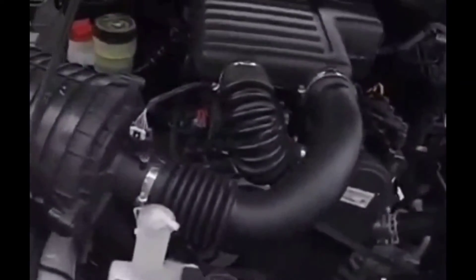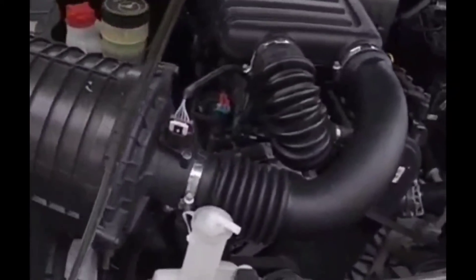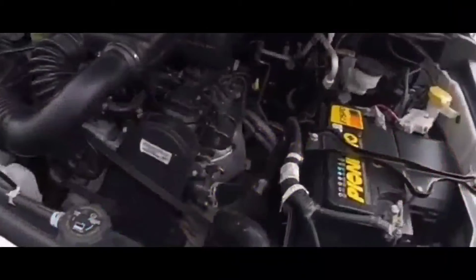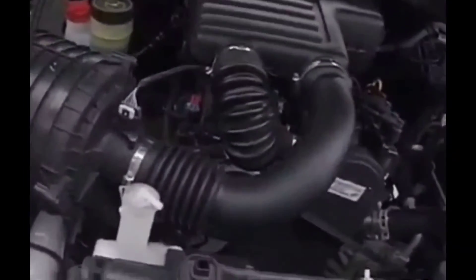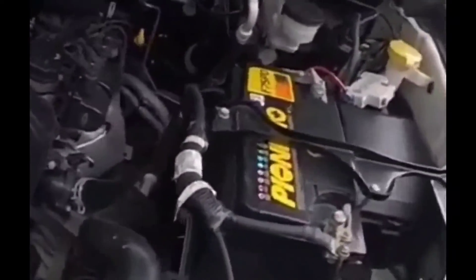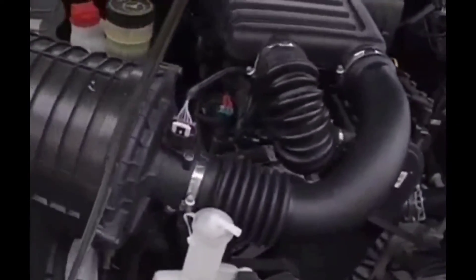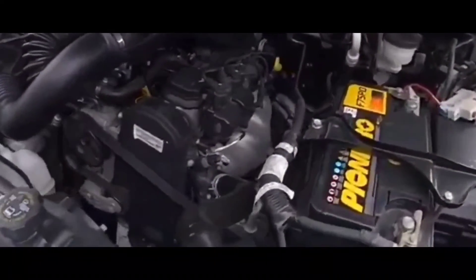I was able to drive the car to AutoZone, bought a new relay, popped it in, and it's been working since. The starter relay was the problem. The relay was actually clicking - it appeared to be working - but it was malfunctioning internally. That's why it was confusing. It was working but not working correctly, and that's why it wasn't starting the vehicle.